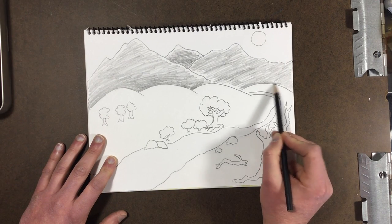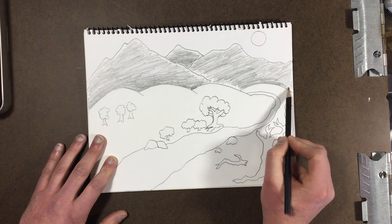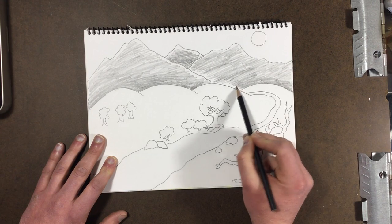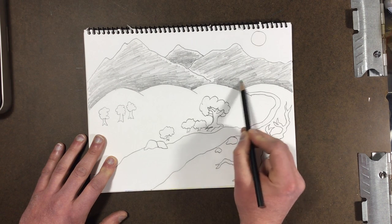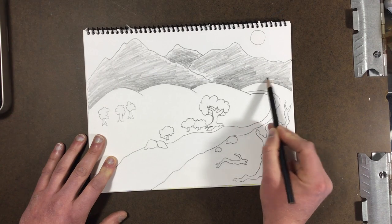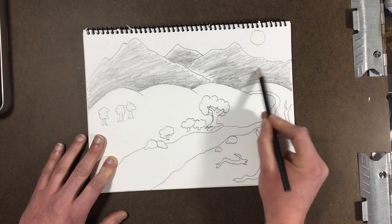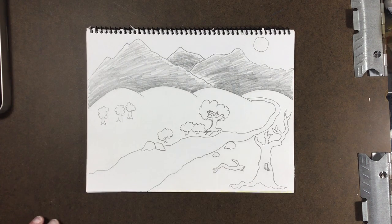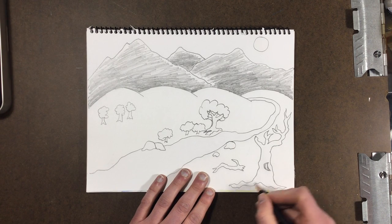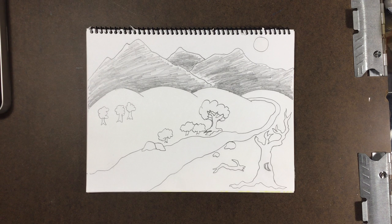Same over here — come right up against the edge of my little round mountains that are in my middle ground. The cool thing about this is I can always go back later and make any area darker than I need to. Remember, if you want to make an area lighter, you're gonna have to use your eraser at home after you put some down.